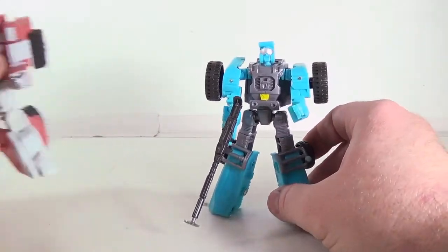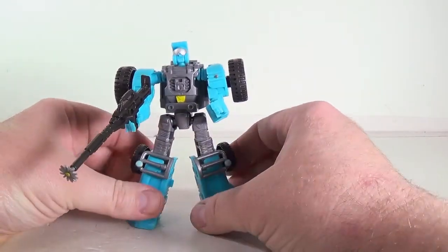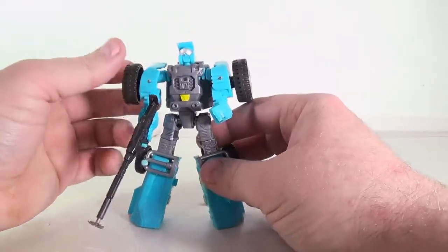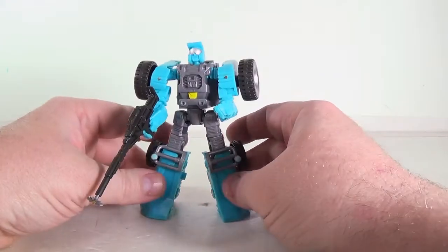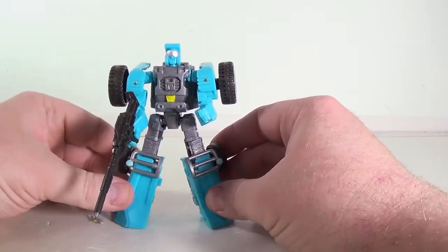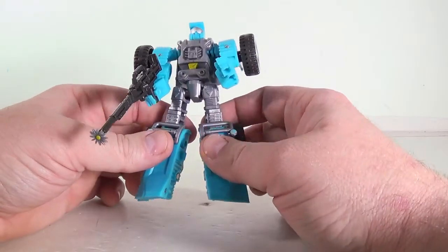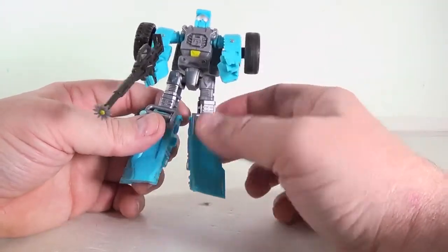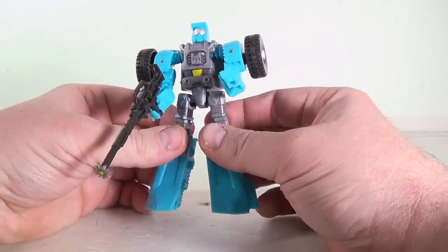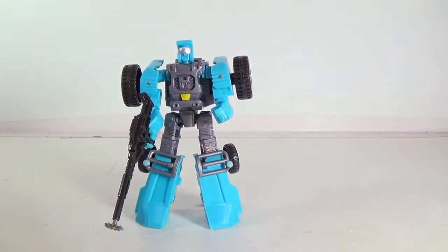I'm actually happy I finally got him. I knew all this stuff about him long before I got him — my friend Sean had him and I was messing with him at his house like a year or so ago. I'm a Beachcomber fan, I needed to have this for my collection, so I'm glad I got it. I like these Mini Warriors. I think he makes number four — I've got Hench, the Outback analog, Swerve, and now Beachcomber. These go good with the classics figures, that's what they're made for.